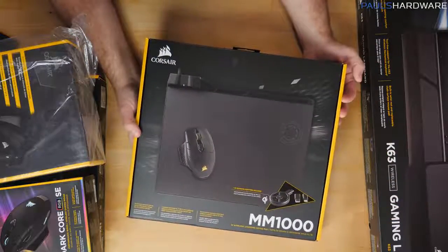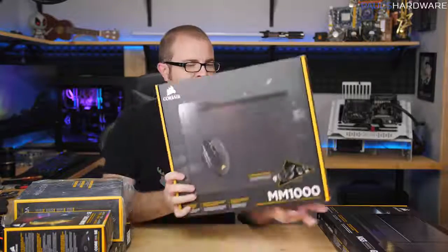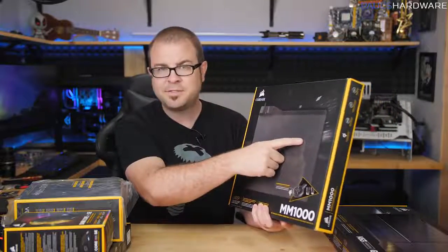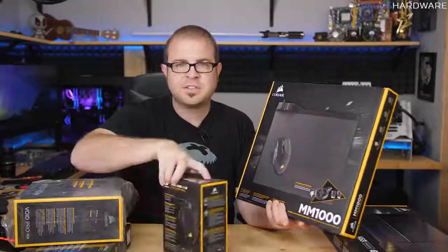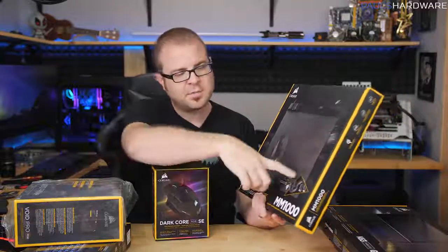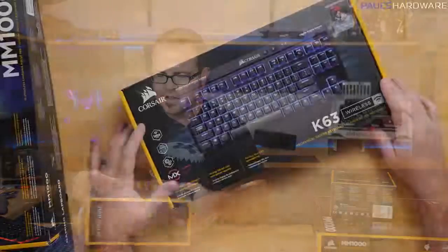We also have the MM1000, which is extremely controversial — one of the most expensive gaming mouse mats you might encounter — because it comes with the Qi spot. Since the Dark Core RGB Special Edition supports wireless Qi charging, you can park it on the Qi spot and charge it there. It also comes with a dongle adapter.